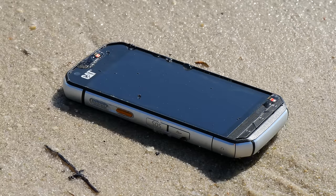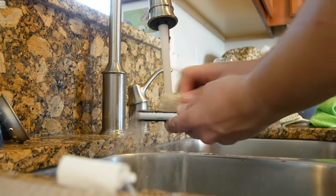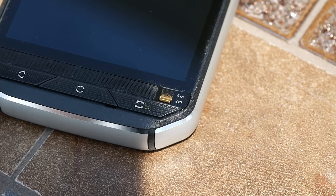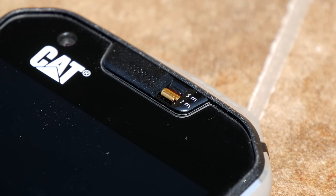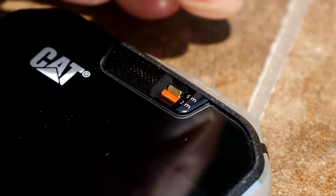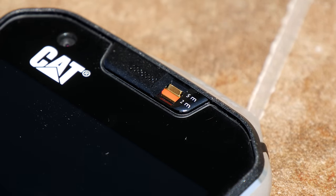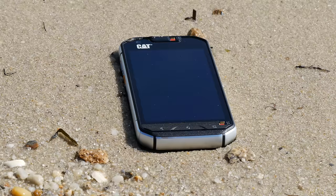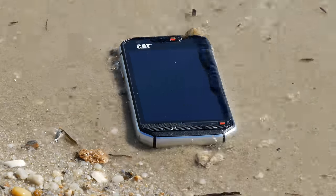The CAT S60 is also the most waterproof smartphone you'll find on the market today. In normal setup, it's already waterproof up to six and a half feet. Toggle a gold switch on the bottom and top, closing off the speakers and microphone, and now you're waterproof past 16 feet for up to 60 minutes. The display is both capacitive and pressure sensing, so you can take pictures and video underwater with the 13 megapixel 1080p camera and 5 megapixel front facing camera.